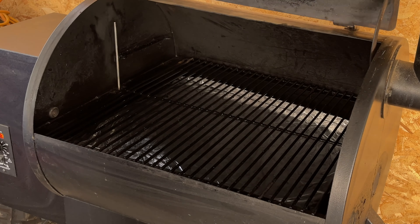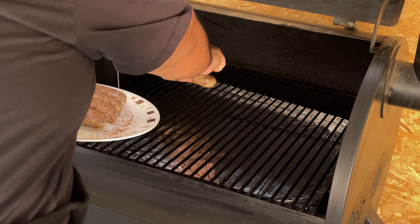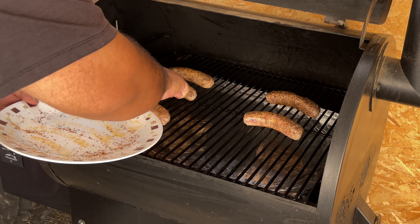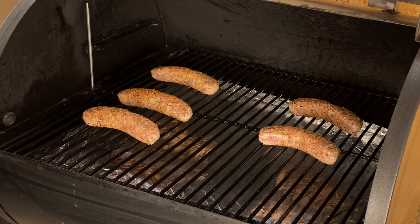Let's fire up that Traeger. All right, our Traeger is now up to temp at 275 degrees, so now we're going to put these bad boys on. We'll be back in about 45 minutes to flip them.